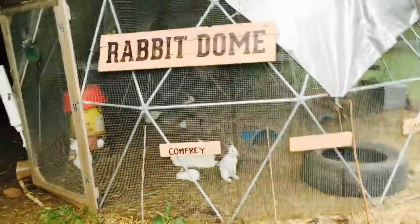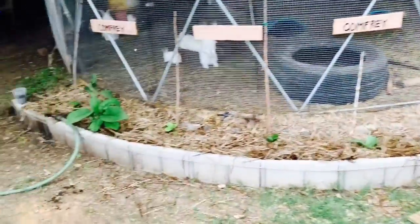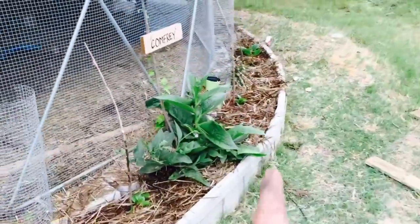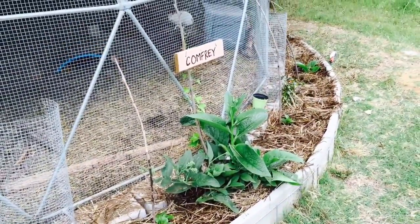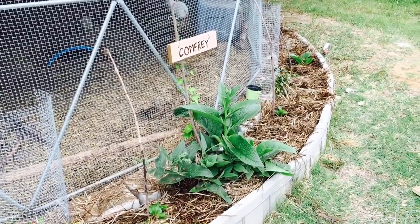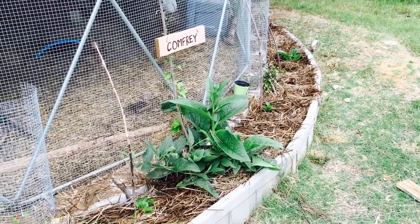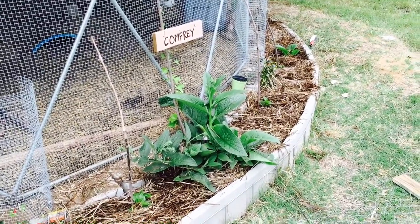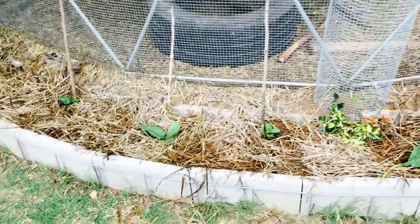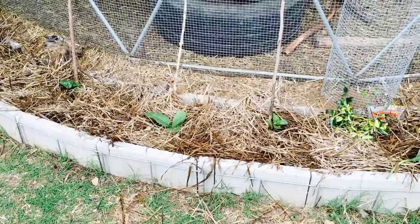There's the rabbit dome. We have five comfrey plants. The reason that one here is bigger than that little one is because we bought it as a three to four year old plant. It's sent to you as a rootstock with basically anything above ground cut off, and within a couple weeks it starts growing leaves. These ones down here were the one to two year old plants — same thing but just a lot smaller, so they take a little bit longer to grow.